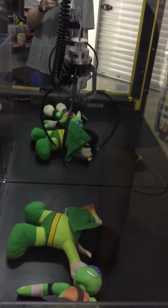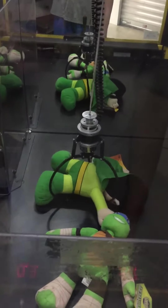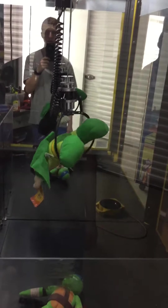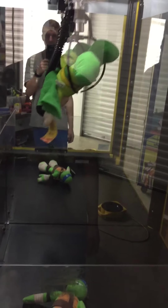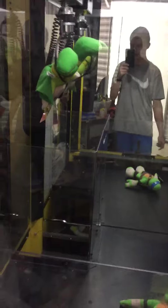Go for the Superman again here. It's a perfect grab — we should have him. I think we got him. Stay in there. Stay in there.